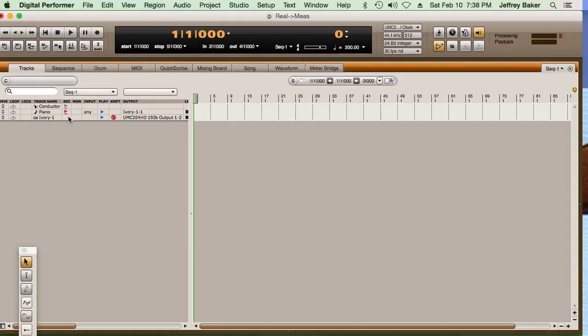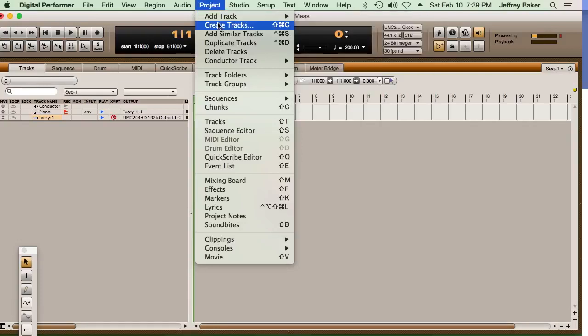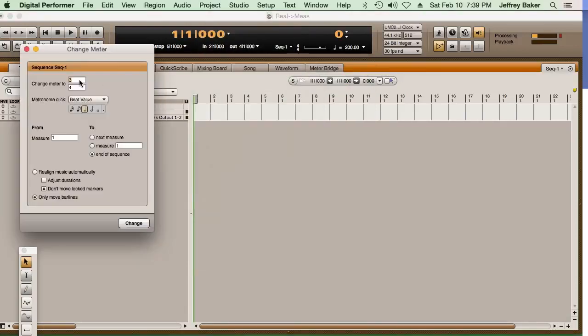I'm going to arm the piano — I have my Ivory piano for this, I like the sound of that. But you could use your onboard mini piano or whatever, or if you have your performance done, that's another situation. And the first thing I'm going to do is play a really erratic version of Happy Birthday. I'm going to go to Project and put in Happy Birthday in 3/4 time, so I'm going to go to the Conductor Track and change the meter to 3/4.